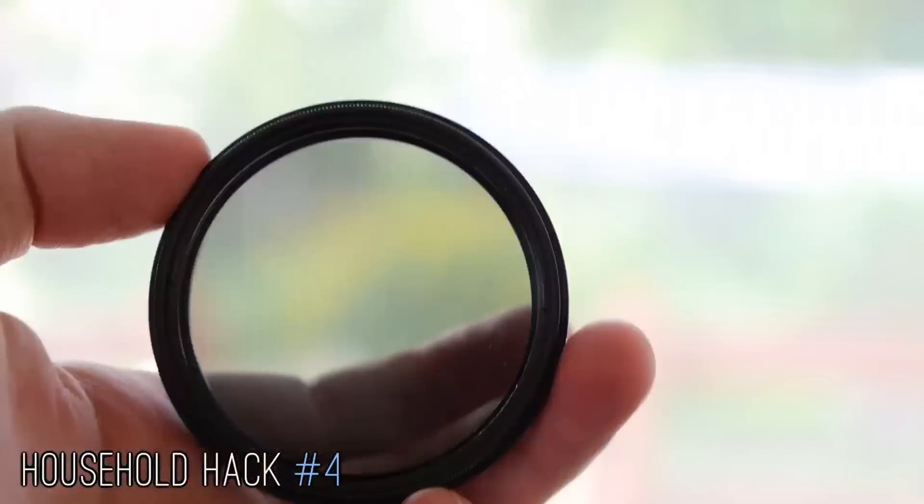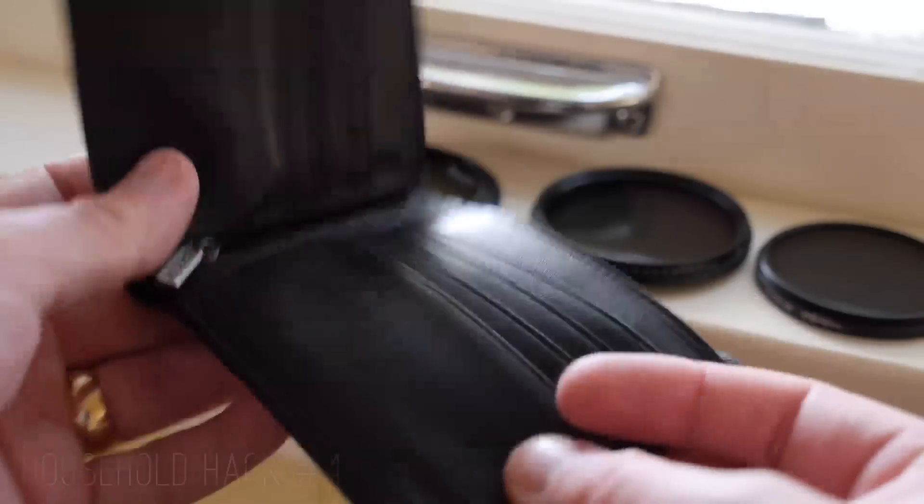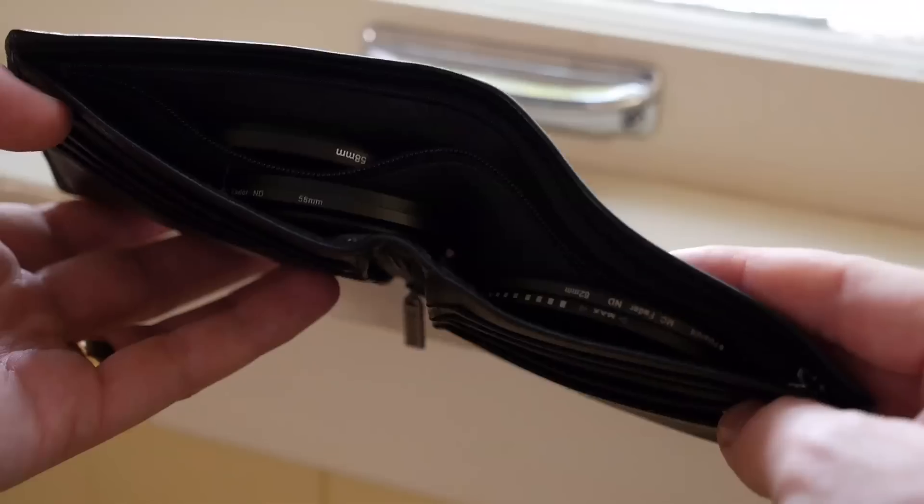Number 4: I needed a case for my camera filters, but why buy one when I have an old wallet? Meanwhile, I store extra batteries in an audio cassette case.